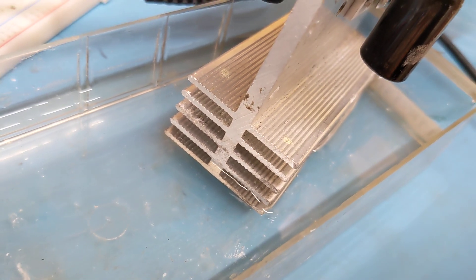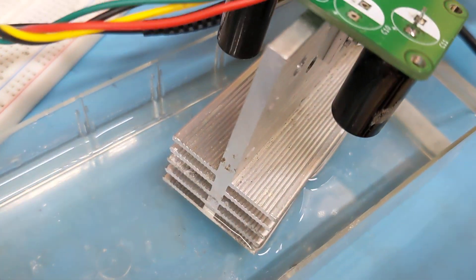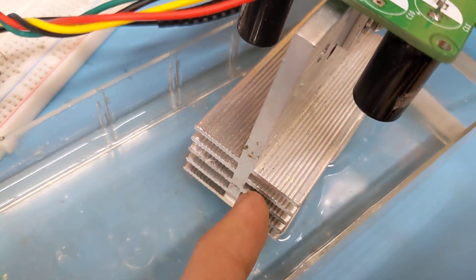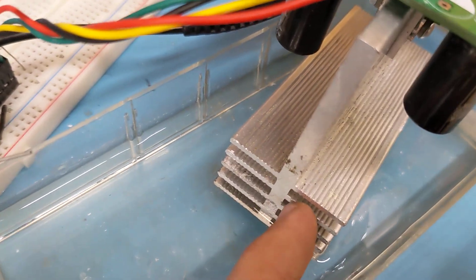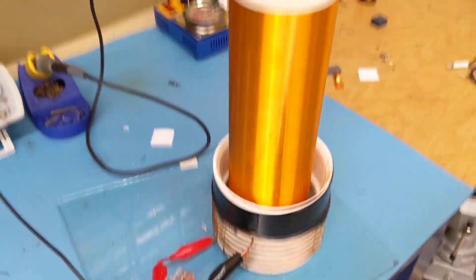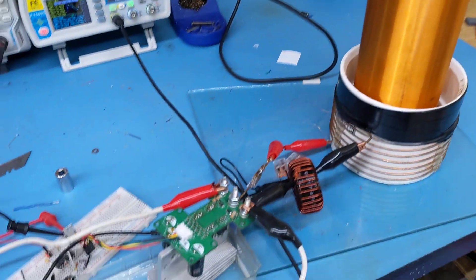I've got this thing sitting in water just to keep it cool. This heat sink gets pretty toasty if you didn't have the water here. I could also have a lot of air blowing through this to keep it air-cooled, but that's noisy and I don't like noisy. Anyway, this is just a quick update on my Tesla coil project.